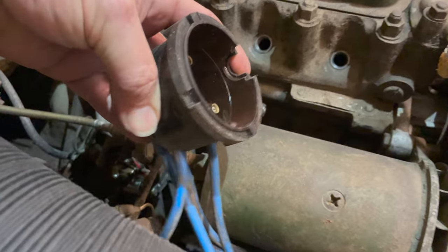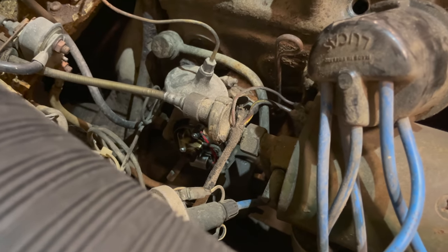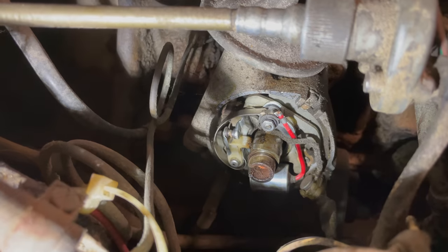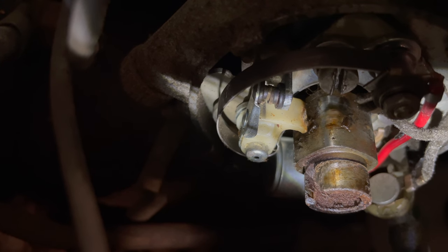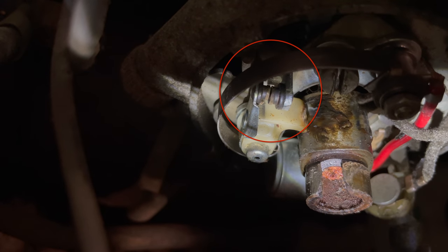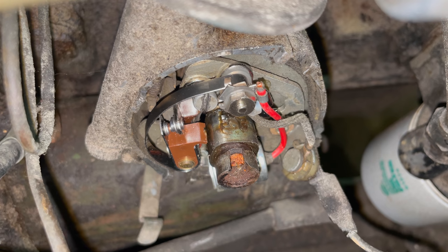I've pulled the distributor cap off — it actually looks very clean and nice inside there, so I'm going to leave that in place. The rotor looked very nice as well, so I'm not going to replace that. But I can see there is corrosion down there on the points, so I am going to install a new set of points in the distributor, then we can see if the engine will fire up. To take the points out, I want to move it so that the distributor lobe is pushing the points out — I have the car in fourth gear and I'm going to bump it until the cam lobe has opened the points all the way. The new points are now installed, gapped to 0.015. I can put the rotor, cap, spark plugs, and spark plug wires back on now.